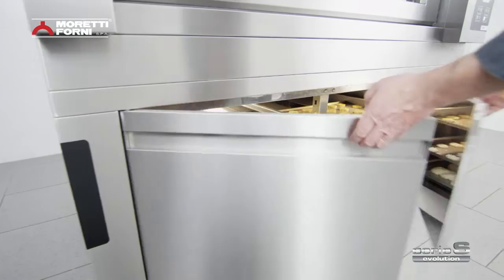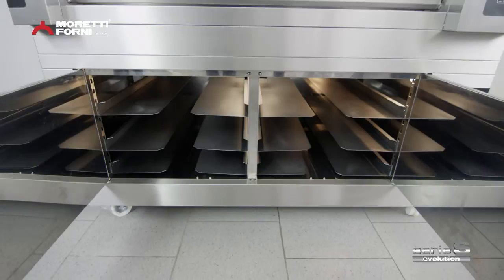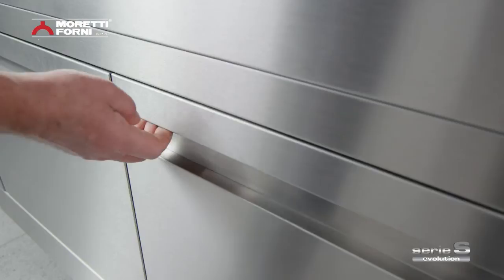The leavening chamber has universal tray rack guides. It can hold any tray or drawer available on the market, even larger than the standard 60 by 40. It also has ergonomic door handles for more fluid, easier movement.